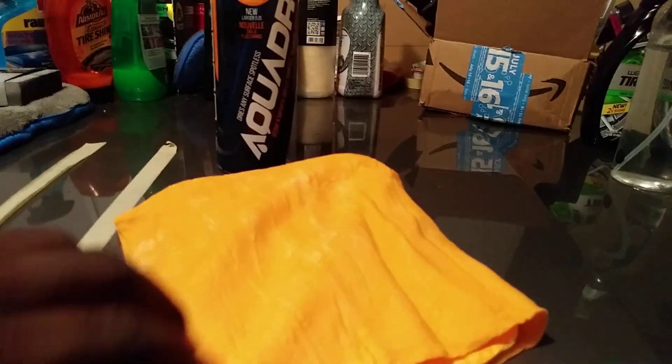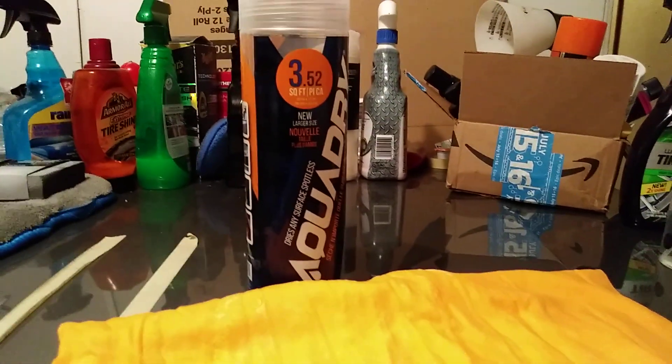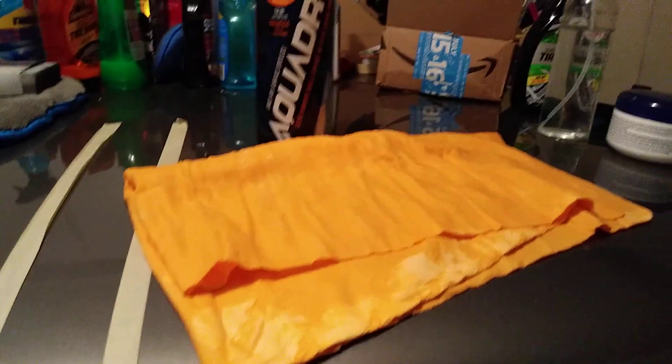You definitely can't go wrong — five dollars, and this thing is really thick and huge. Let's see what size this thing really is. It doesn't really say the size clearly, but looking it over — three point fifty-two, so this thing is almost four feet. So you can't beat it for five bucks. It's definitely gonna give you a great drying experience, you don't understand how good this is.